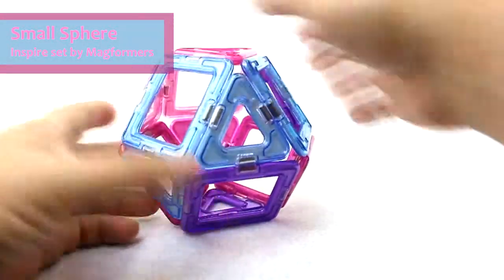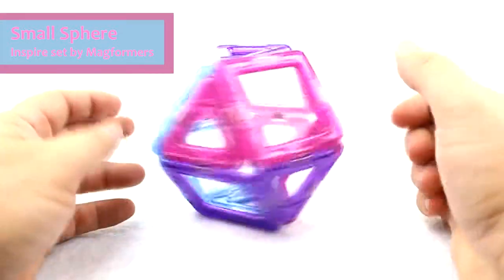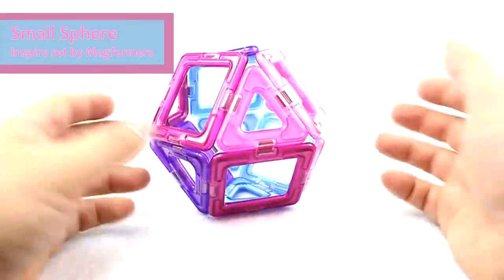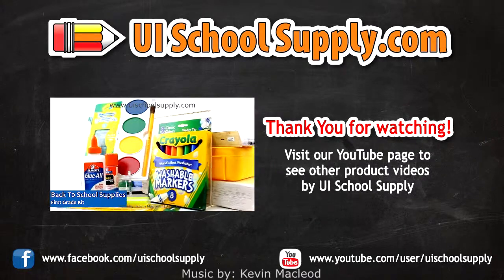Then I can basically just take my two sides and click them together, and I've got a small sphere. Very easy to make. Again, with all Magformers, you're able to buy them at UISchoolSupply.com. Thank you.